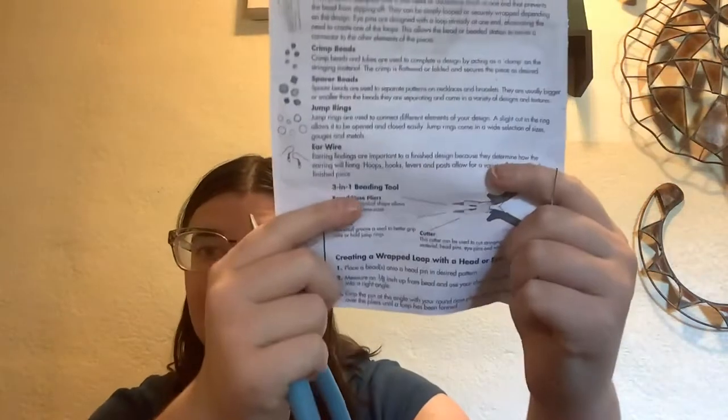Then we take the handy dandy beading tool — that's literally what it says: beading tool. These are also called round nose pliers. Oh, I don't have this one specifically, but oh well.